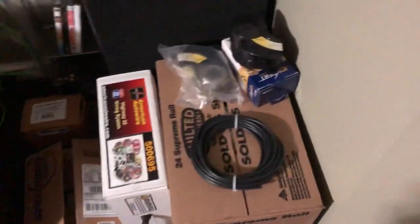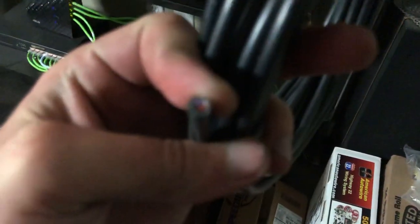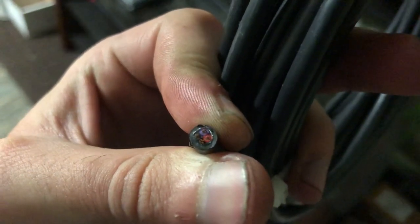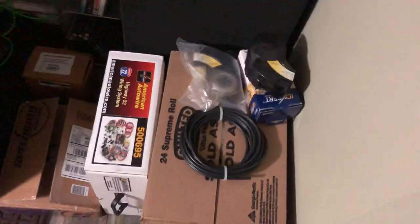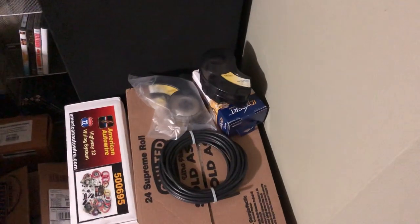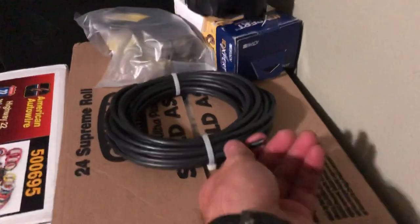I also bought this — it's four-wire strand bundle. Got it off of Holley as well. I'm going to use it to run some sensors, fans, whatnot. Just keeps it clean since it's all bundled. It'll have ground, hot, ground, relay trip probably — or I could use it for two sensors and ground.